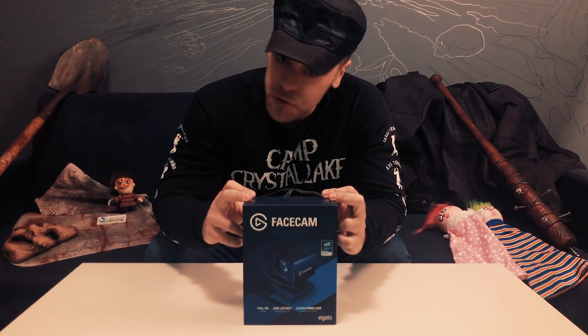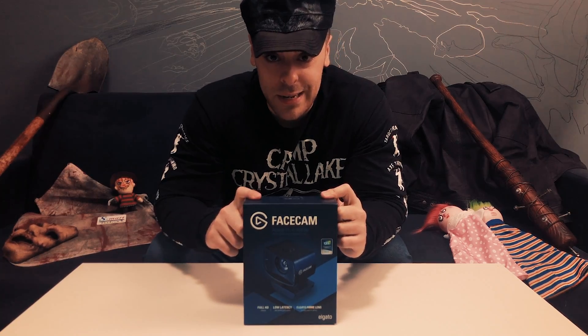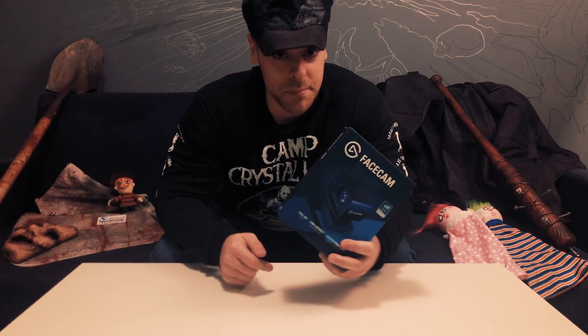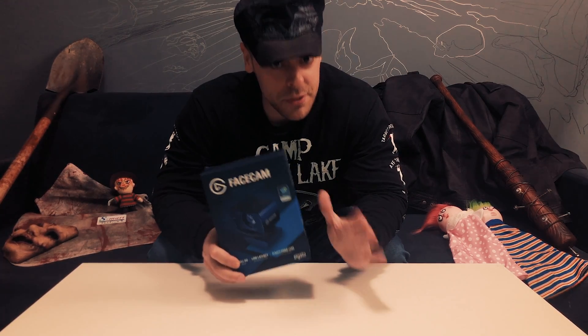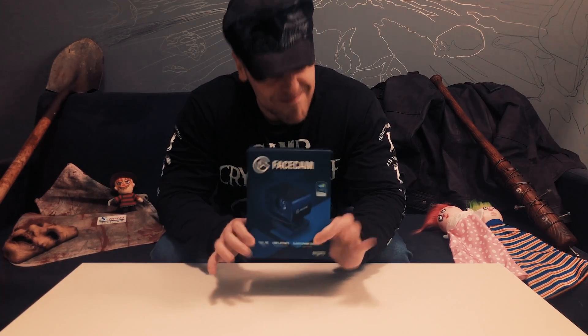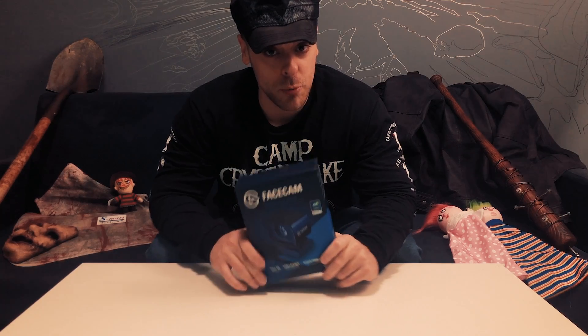Welcome to another tantrum dissectional! Today we got the Elgato face cam, thanks to you guys and your support. We're gonna be doing a little bit of an upgrade and dissectional today. I've heard a lot about this face cam — I'm currently running the Logitech C920. It's been pretty good for the years of service, but I just want a little bit more. Let's see if this baby can thrill me.